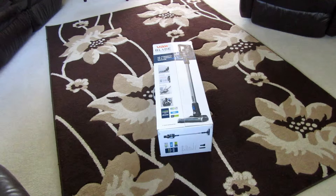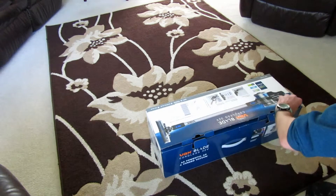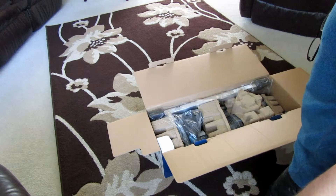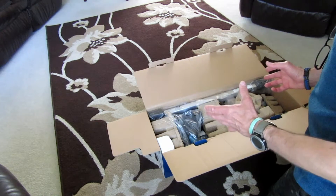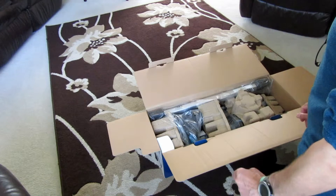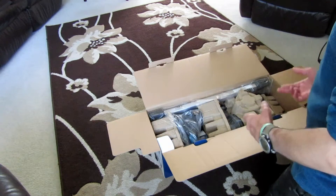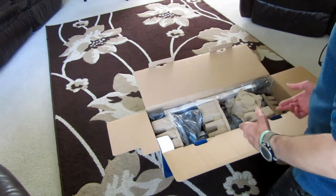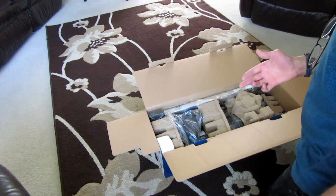Hi guys, welcome back. I've got an unboxing video for you today. This is the Vax Blade Cordless 32 Volt Lithium-Ion Cordless Vacuum. I got this directly from Vax. What I'm going to do in this video is unbox it, show you what the contents of the box are, and then I'll cut the video and do a demonstration using it. I'm also going to compare it against another cordless vacuum and see how it performs. I've been using a different make for about a year.